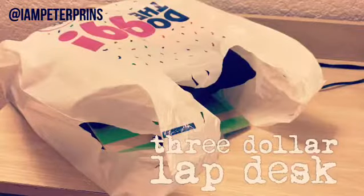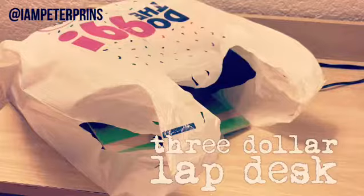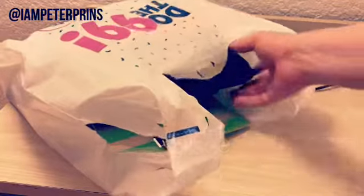When you're on the road watching twerking videos or trolling your ex on Facebook, it would be nice to have a lap desk. So I'm going to show you how to build a lap desk for $3 from three items at the 99 cent store.